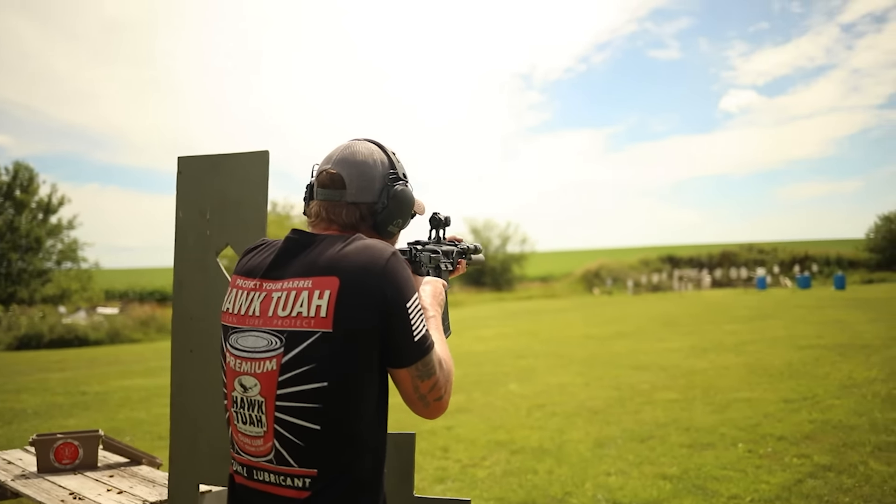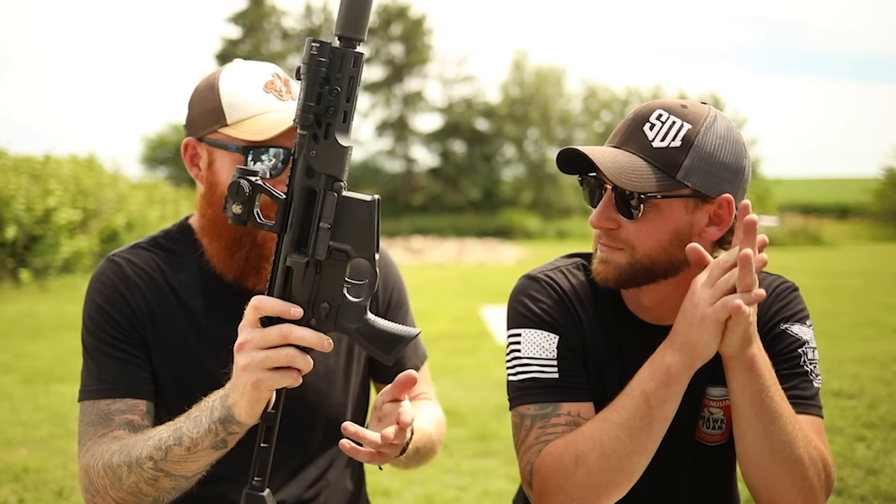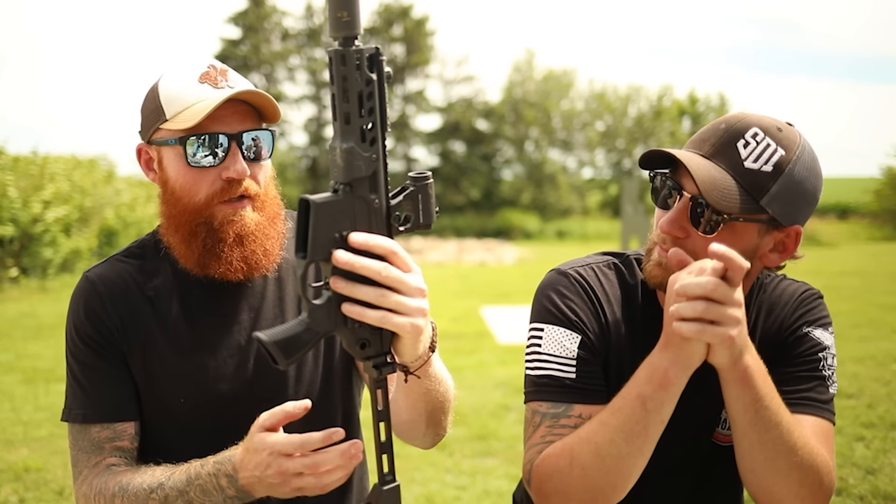In conclusion, we shot 200-plus rounds today — subs, supers, a bunch of different grain weights — and it functioned well. It's reliable, it's accurate-ish. Price point is a little over two grand, maybe $2,005. It's expensive, but I think it's better than a DI AR-15 chambered in 300 Blackout. I like 300 Blackout for shorter barrels, though it does have its disadvantages — it's twice the price of 5.56, and if you go supersonic on 5.56 you get similar or maybe even better damage.